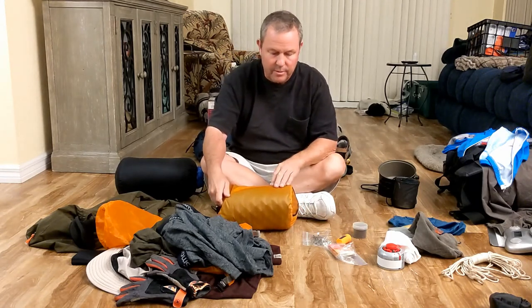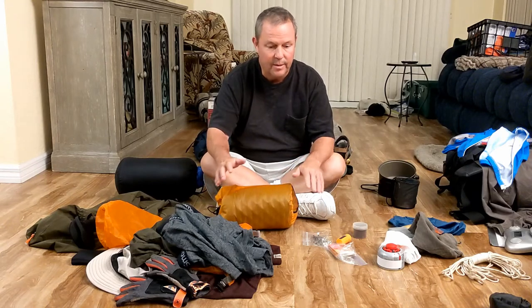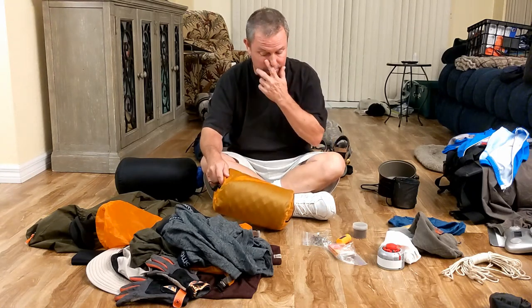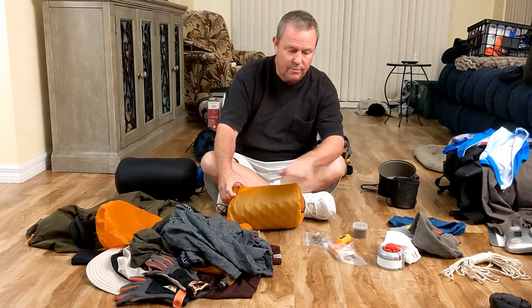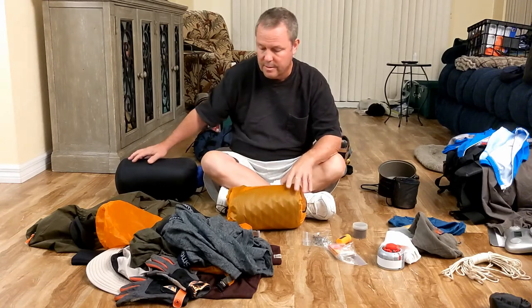One particular trip it rained — rained so hard my tent was swimming. I was floating at Isle Royale; it rained all night long. Those Lake Superior storms, you know, you've heard about the Edmund Fitzgerald. But that air mattress kept me just this high off the ground, so when I had water everywhere inside the tent, I was still able to stay dry in my sleeping bag.